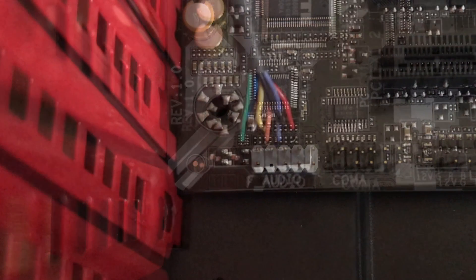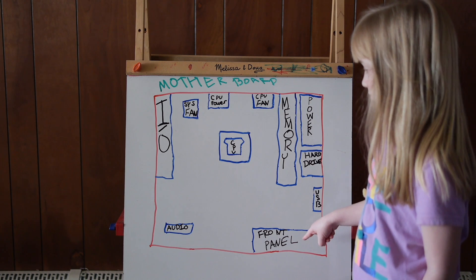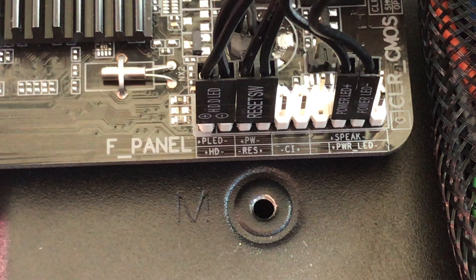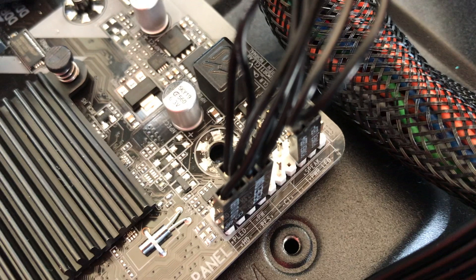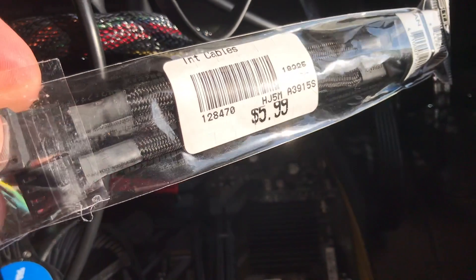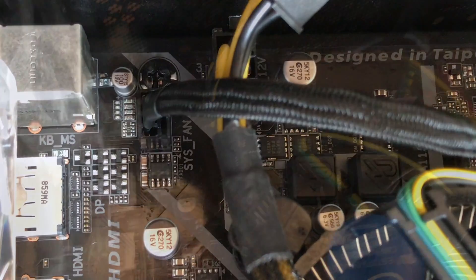Let's connect the case cables. HD audio goes here where it says F Audio. USB 3.0 goes here. This part is really tricky — these front panel connectors are very small and difficult to put in. There are positives and negatives; the arrow means positive. My dad had to help with this part. There's a printed diagram on the motherboard. Remember that fan splitter cable — plug that in right here and connect it to the fans.